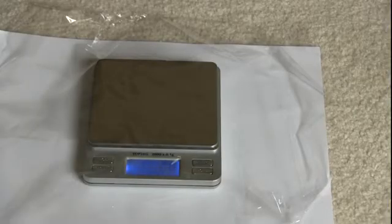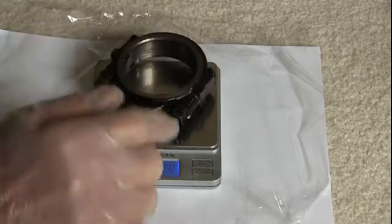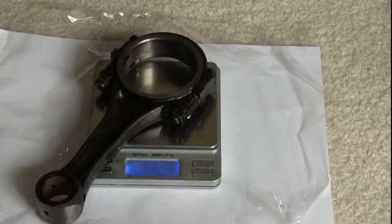I have a piece of saran wrap on that scale to protect it from the oil. I want to mention that a metal BB weighs 4 tenths of a gram, so that gives you an idea of how much metal to remove.